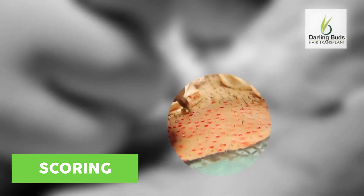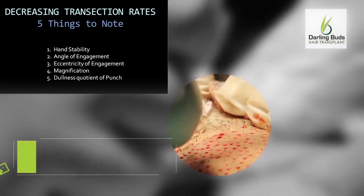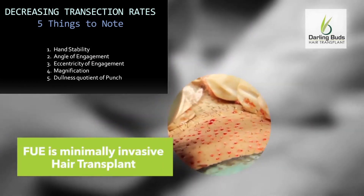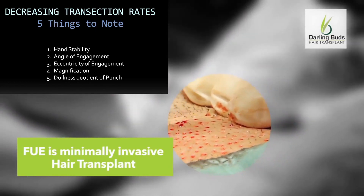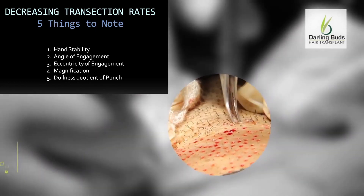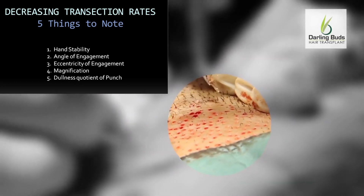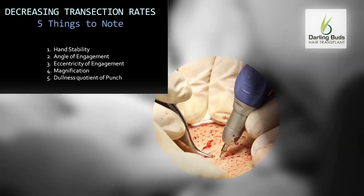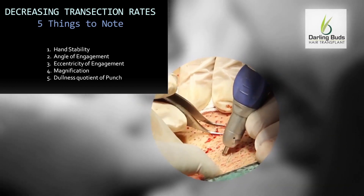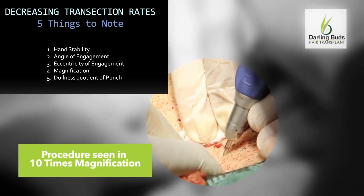The 5 key requirements for obtaining whole grafts with a low transection rate are: number 1, hand stability; number 2, angle of engagement; number 3, eccentricity of engagement; number 4, magnification; and last but not the least, dullness quotient of the punch you are using. A dull punch allows safe harvesting with low transection rates.